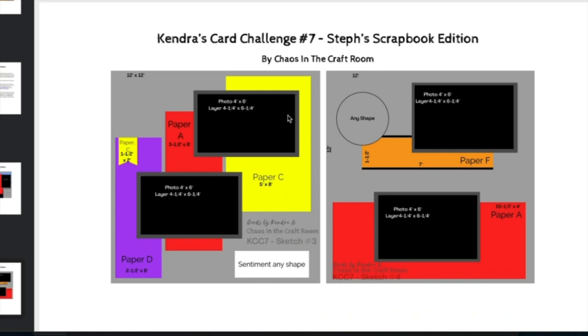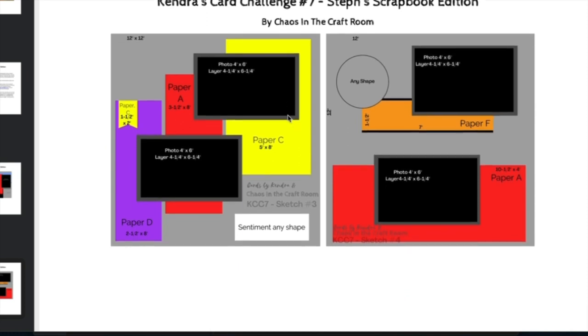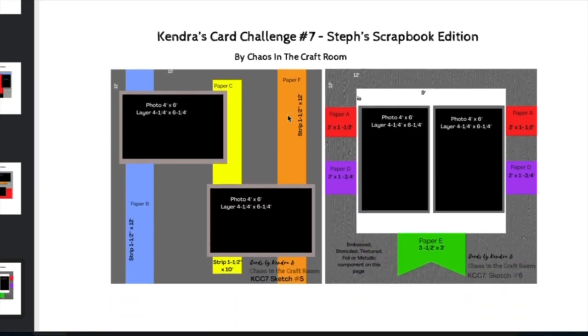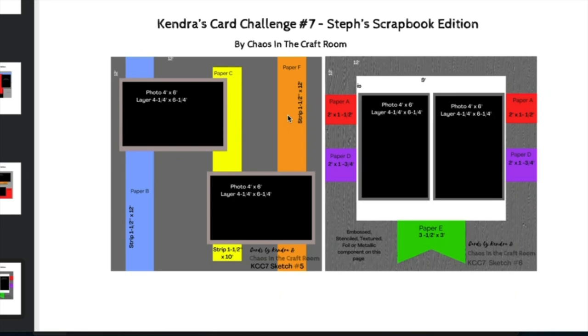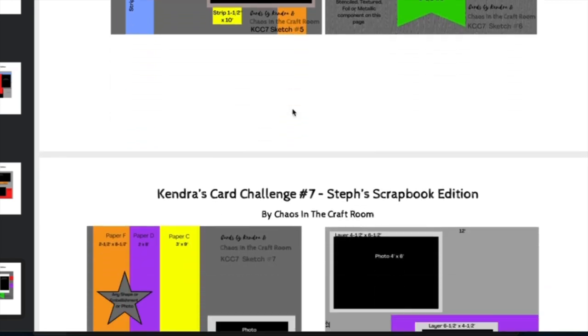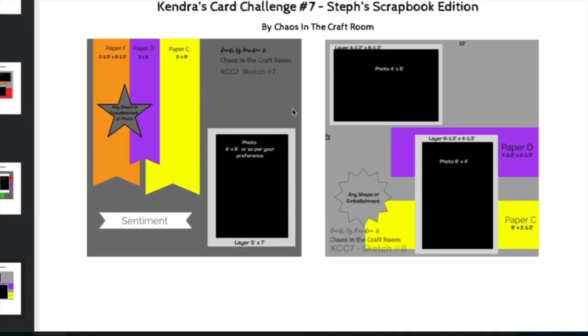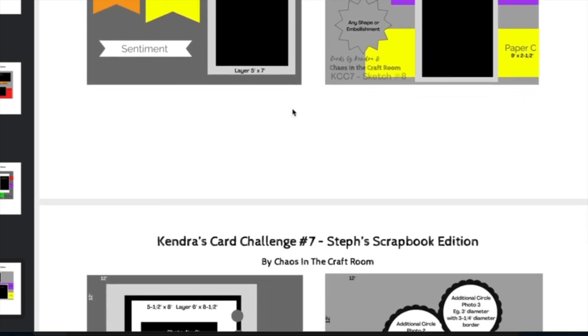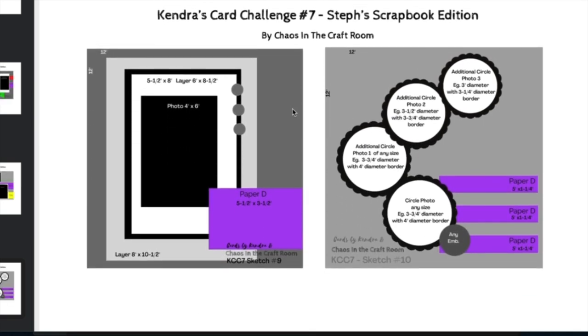That little banner piece on sketch three can be swapped out with the optional pieces. For sketch number six, this is where you're going to use an embossed, stenciled, or textured background. These sketches are flexible — you can use whatever shapes or embellishments you'd like rather than the photo sizes shown on the sketch. You don't have to follow the sketch exactly; it's just a starting point. You can change it up to make it work with the supplies you have on hand. You can use colored cardstock to create your mats, and to keep costs down, remember you can cut out smaller mats from the larger ones that will be hidden behind the pattern paper or your photos.